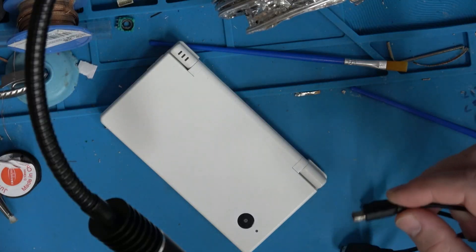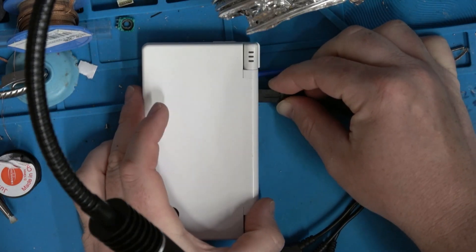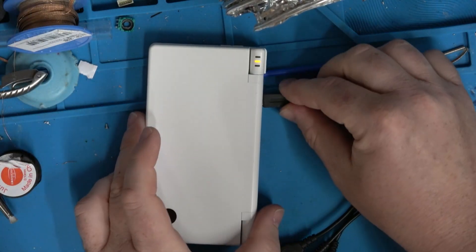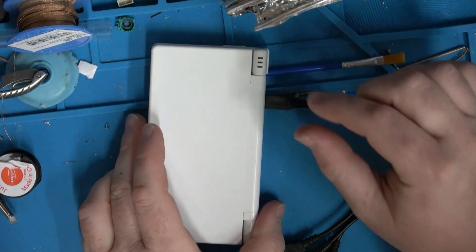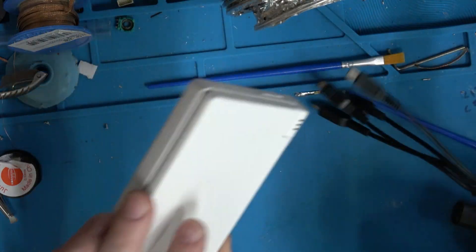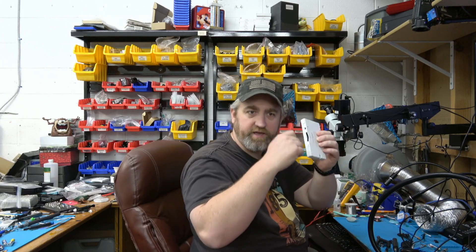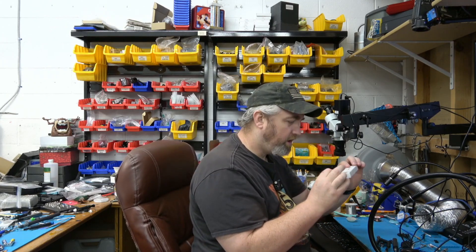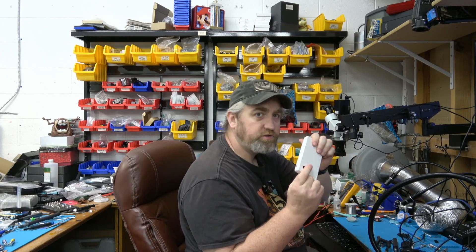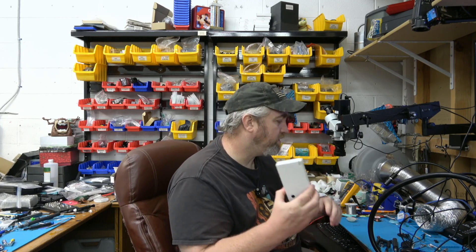I'm going to go to the overhead camera. I'm gonna take my power and plug it right there and we get nothing. If I put some pressure on it, the charge light comes on; take the pressure off, charge light goes off. It does not stay plugged in easily — when you plug those in they should stay snugged in, but this one just falls out. I've got a simple solution — you might call it a hack job — and then there's the more in-depth solution, which would be to replace the port. Let's open this up to see which this needs.